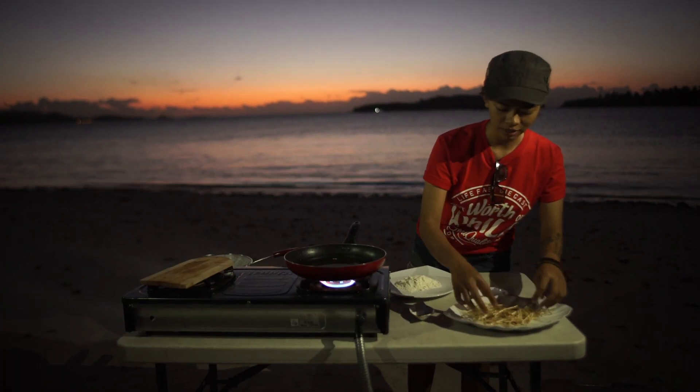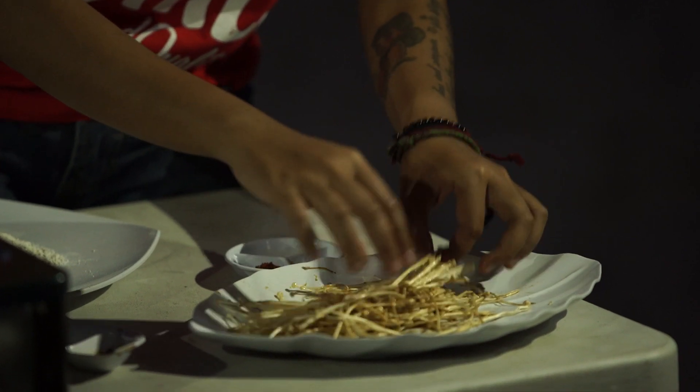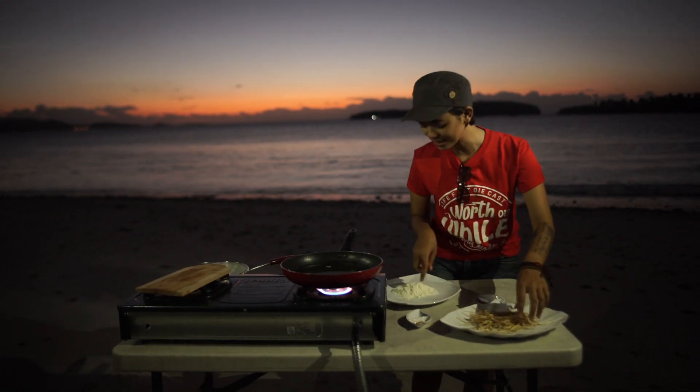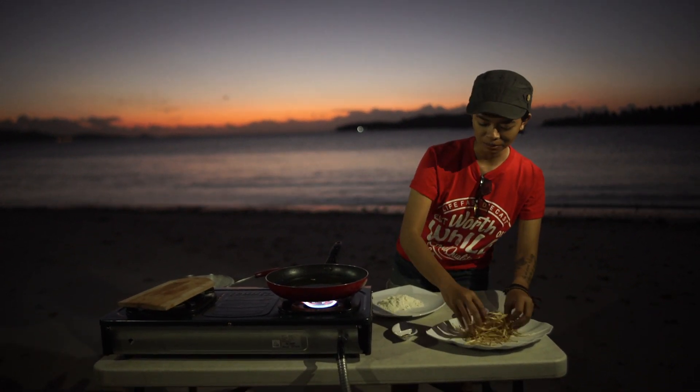Ini menu kali ini kita namai enoki telur asin. Enoki itu jamur ini, telur asinnya sepertinya nggak ada sih. Cuma digulung-gulung ke sini mungkin kayak telur asin yang dilumurin dengan tepung.